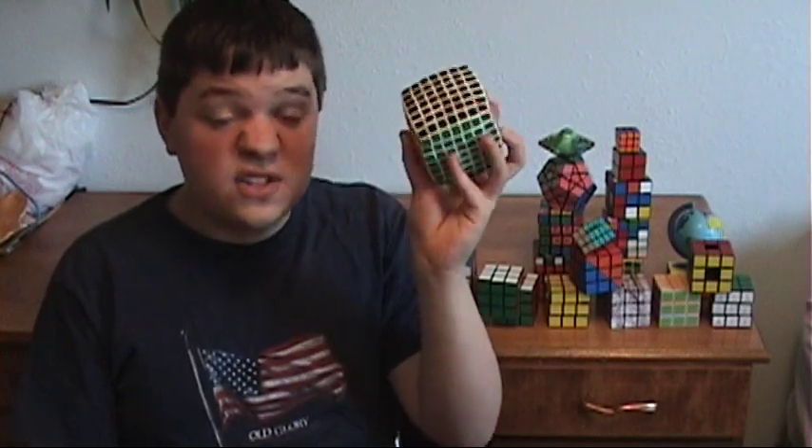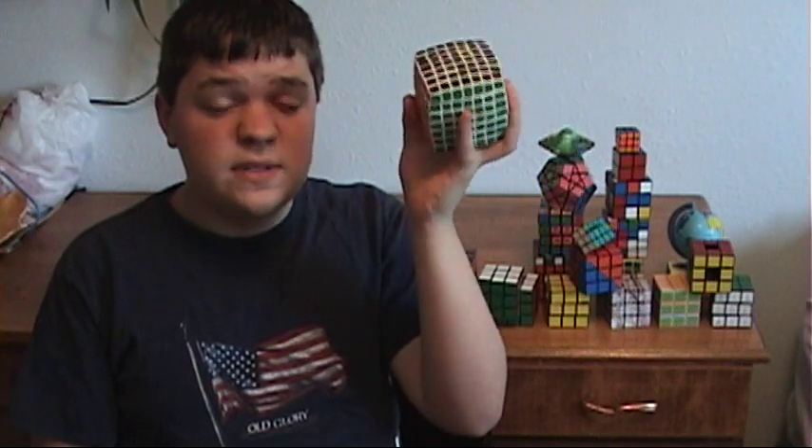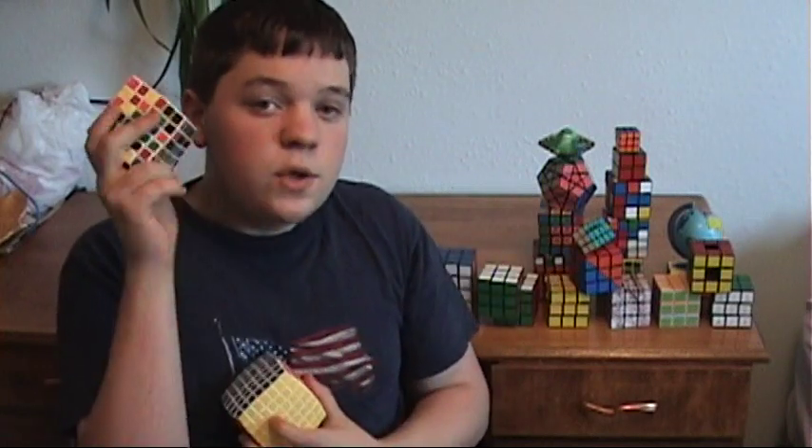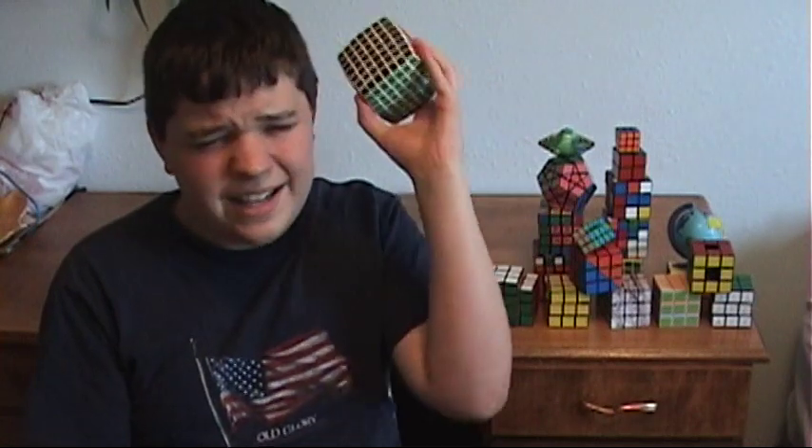It's time to learn how to solve the V-Cube 7, currently the largest of the puzzle cubes that exists. Although this cube is pretty much equal in difficulty to the V-Cube 6. So if you know how to solve this one, I encourage you to figure out this one by yourself. There's hardly any more to learn, and it's pretty intuitive.